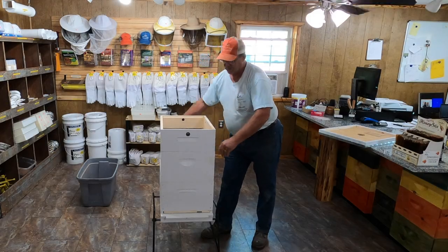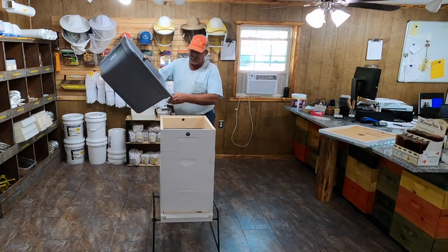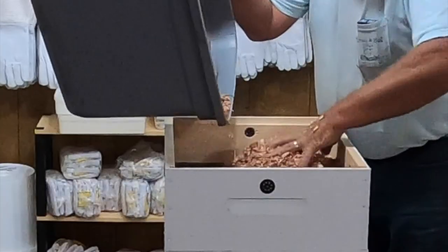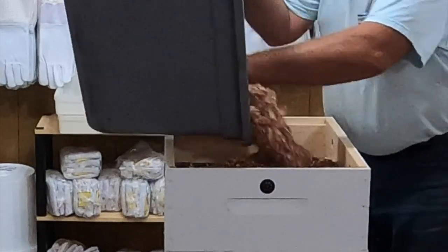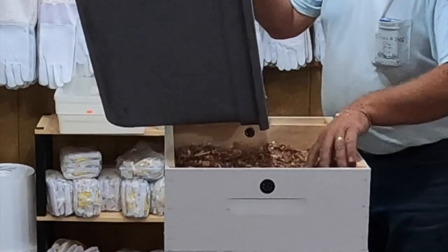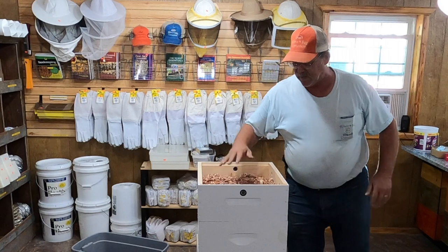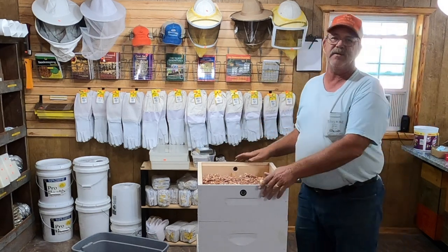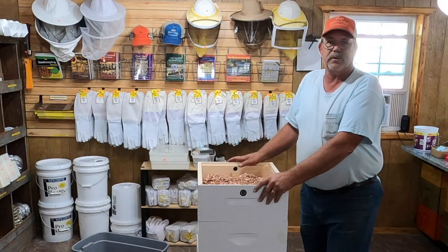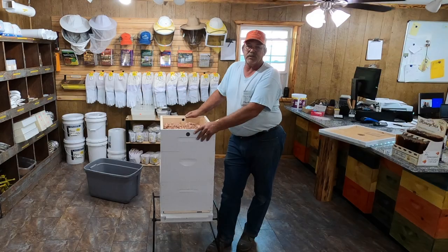We put the quilt box on and then we take and put cedar shavings in — we use cedar shavings but you can use pine shavings or any kind of wood shavings. We fill them up to the holes. The purpose of the cedar or pine shavings is they absorb moisture coming up out of that hive in the wintertime. And with the feeding blocks under there, any day there's about 40-45 degrees the bees will come up and feed on those sugar blocks rather than use much stores in the hive.